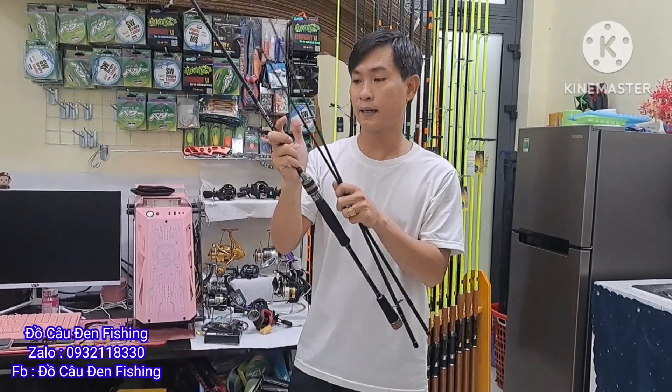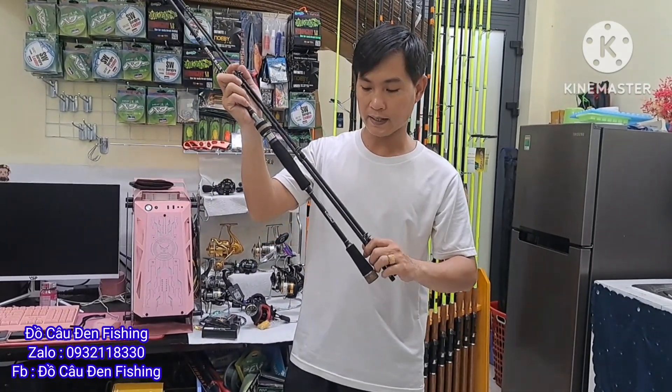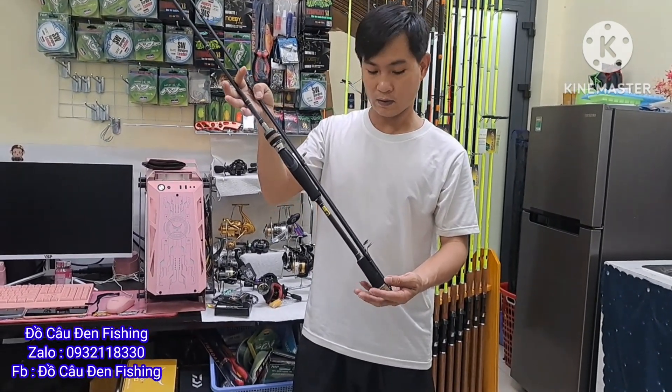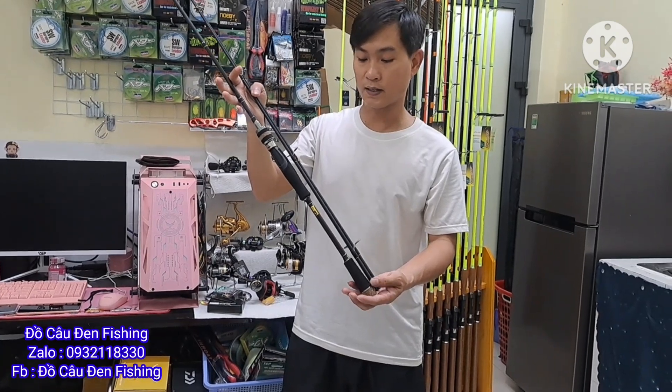Anh em nào sử dụng dòng cần này rồi thì sẽ biết. Dòng này mình đánh được lăn xê, mình đi lure lóc, lure chẻm được ha. Đánh lăn xê cũng được luôn nè.